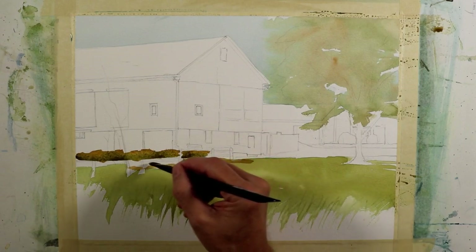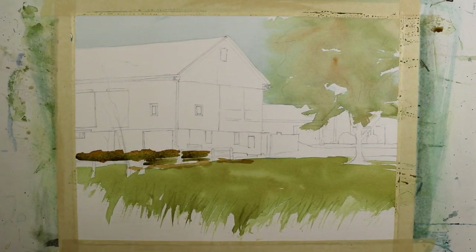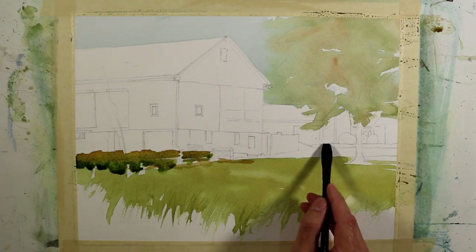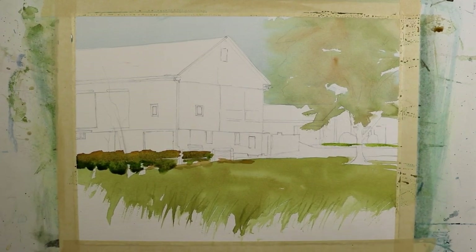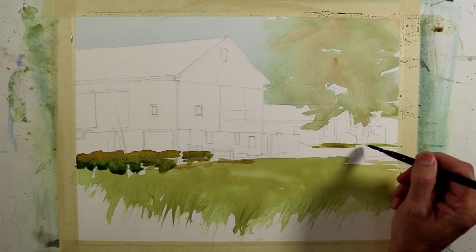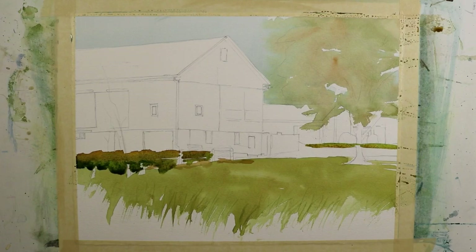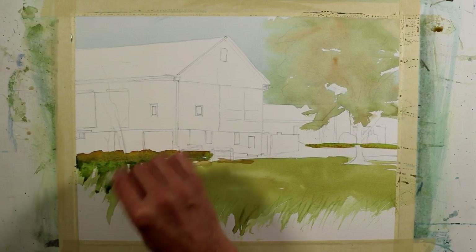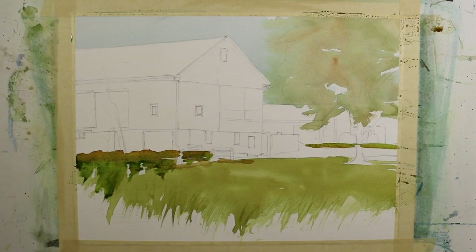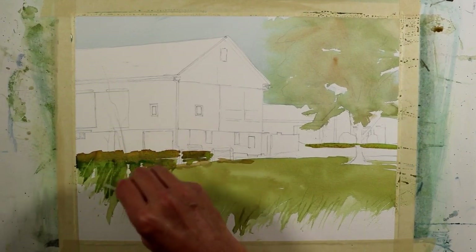I'm using a half-inch flat wash brush, dragging the end and corner of the brush to make my brush marks. I'm going to take a brighter mixture of sap green and put a few brush marks to indicate some sunlight beating down between the buildings, highlighting that area of grass back there. Then I'm taking my plastic scraper and dragging some of that darker paint — still very wet — down into the lighter valued green that's already dried, and scraping up into it to create some texture.